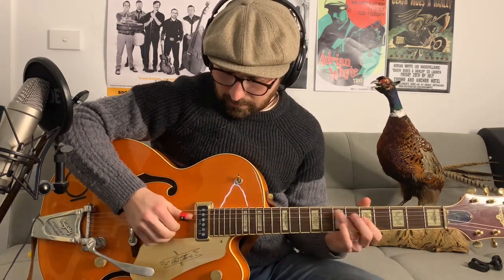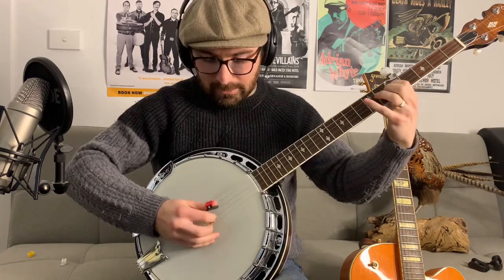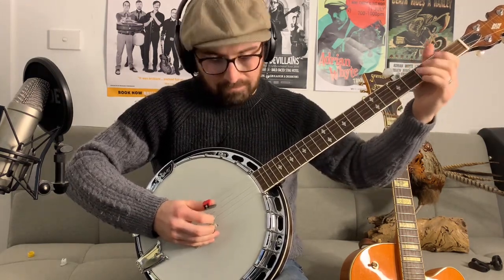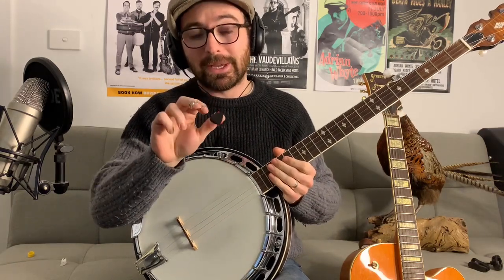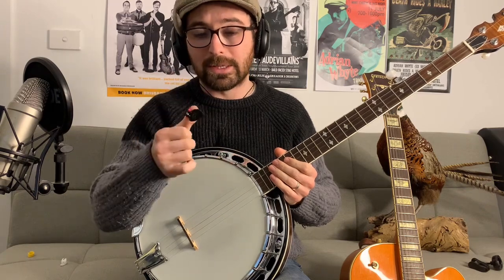It might be worth comparing — get yourself a Fred Kelly Bumblebee. For 10 bucks you can't go wrong, just buy one and try it. The biggest advantage of the Black Mountain is that if you have a big thumb it doesn't matter — the spring tension holds it in place. Let me grab the banjo lastly and see how it feels with finger picks. It might actually work really nicely because it's a bit more cumbersome. There's something very comfortable about it — I think it suits the banjo better than I thought, because the finger picks are a bit longer and it sits nicely with the flat pick profile.